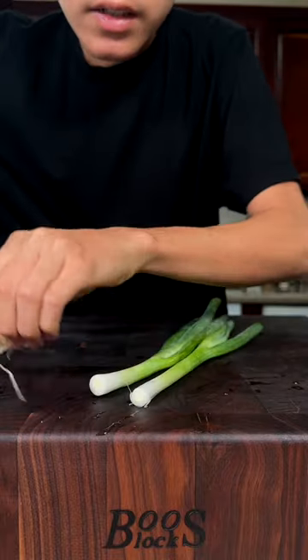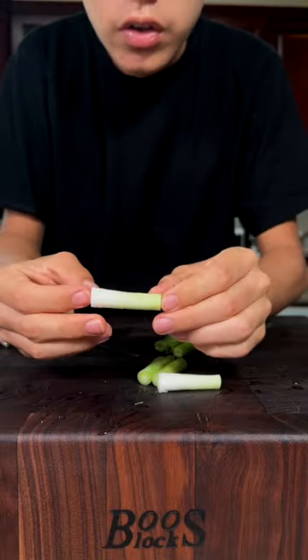Let's make yakitori negima skewers. Start by cutting your green onions — you only want to use the thicker parts.